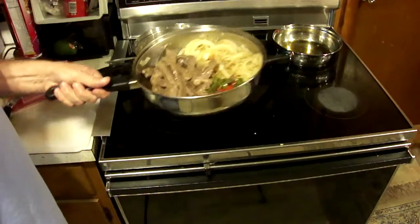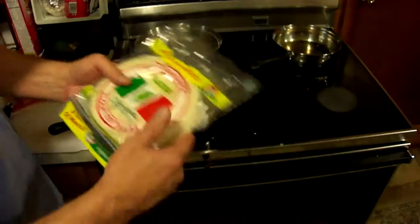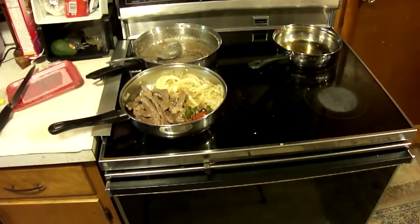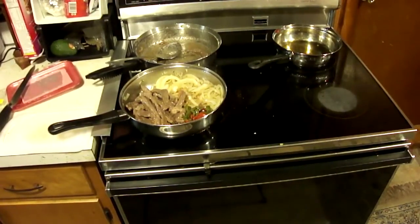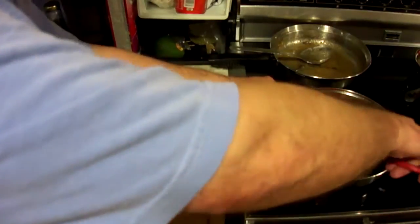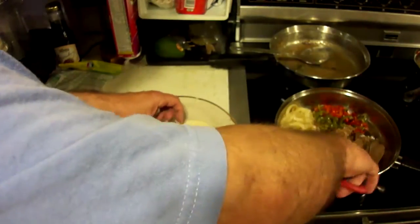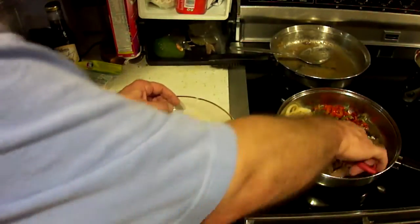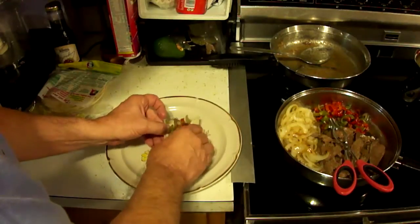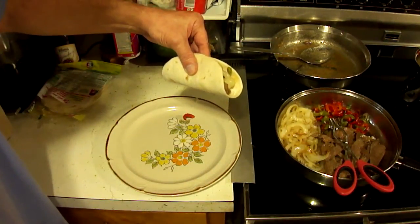There you have it — homemade fajitas. All you do is break out your wheat or flour tortillas and wrap everything up. Add sour cream if you want, add whatever condiments you like. Thanks for watching — please subscribe, rate, and comment, and we'll see you in another video. Let me throw one of these together real quick. I've just put a dollop of sour cream, then a little bit of meat, some onions, some peppers on top, and you just wrap it up and enjoy the messy, juicy, drippy, gooeyness that is this. If you wanted other condiments you could add those too. There is your Chili's fajita — enjoy.